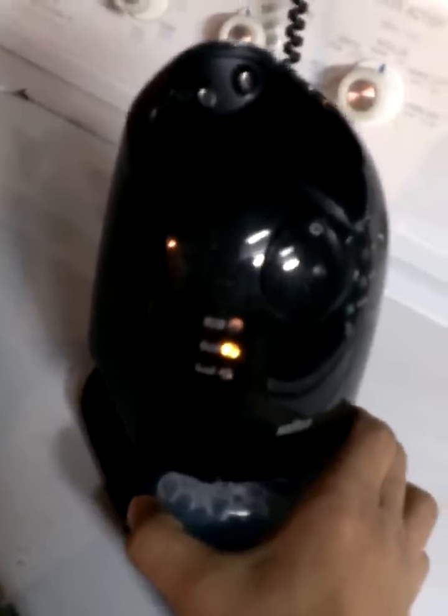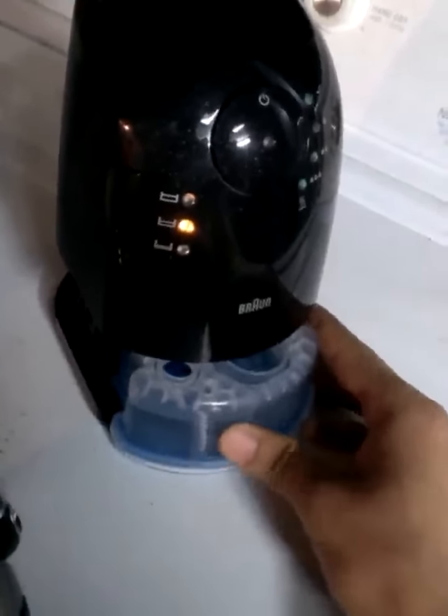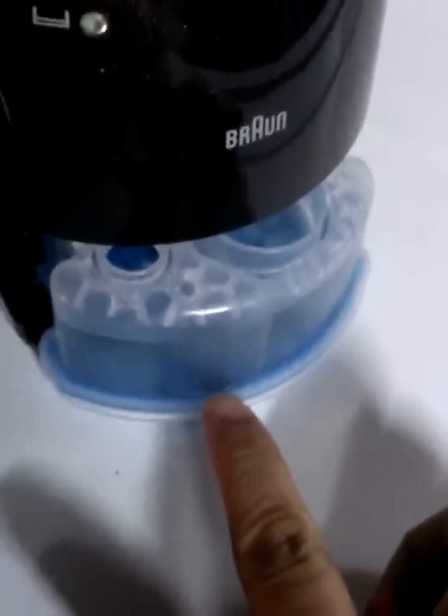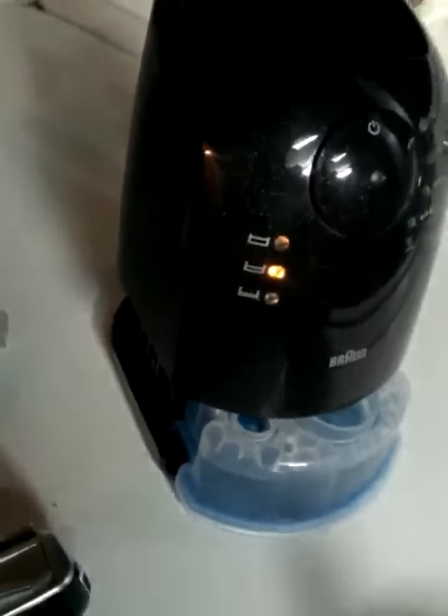It performs like new every time you clean it. I would say this is really worth it — it's only $5 for every two months. They say it will evaporate after 60 days even if you don't use it, so might as well use them. The hair gets trapped at the bottom, so you don't have to clean the hair before putting it in the cleaning station — there's a little filter-like thing that catches the hair and keeps it down there.